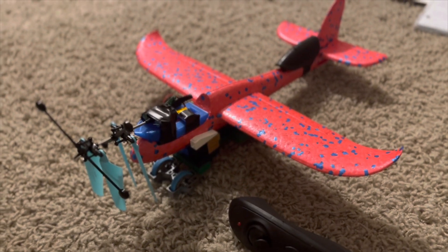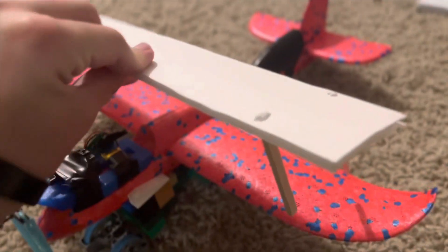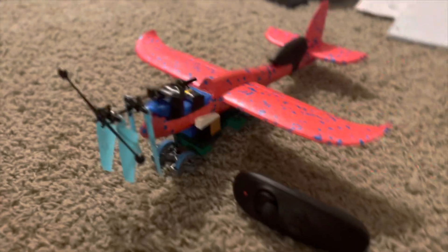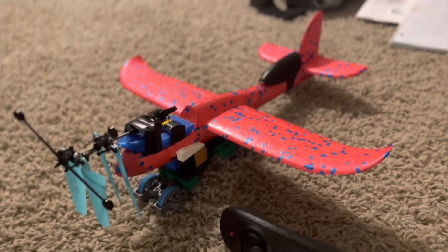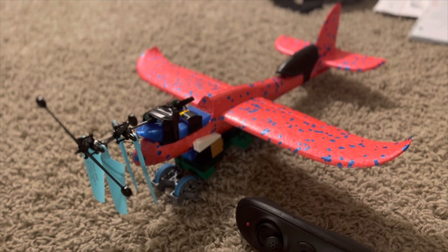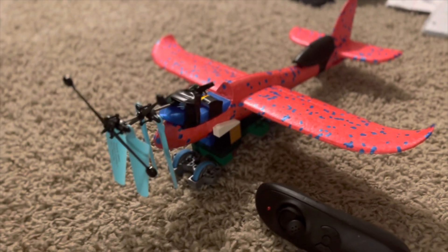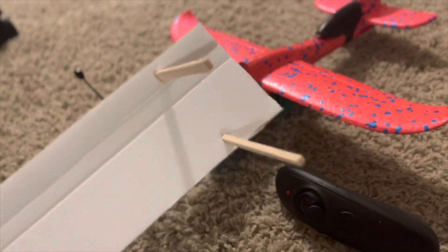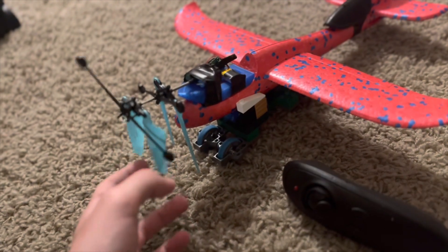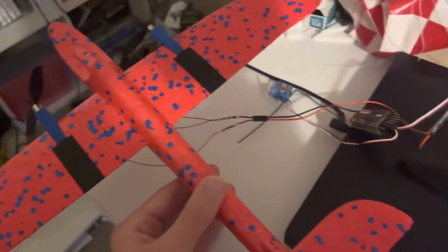I have two options: either I can add a biplane wing like that and try to give it more lift, or I can try a completely separate power plant. I have some motors coming in soon, so I might just wait for those, and if those don't work then we'll glue on the biplane wing and see if we can get the power plant to work.